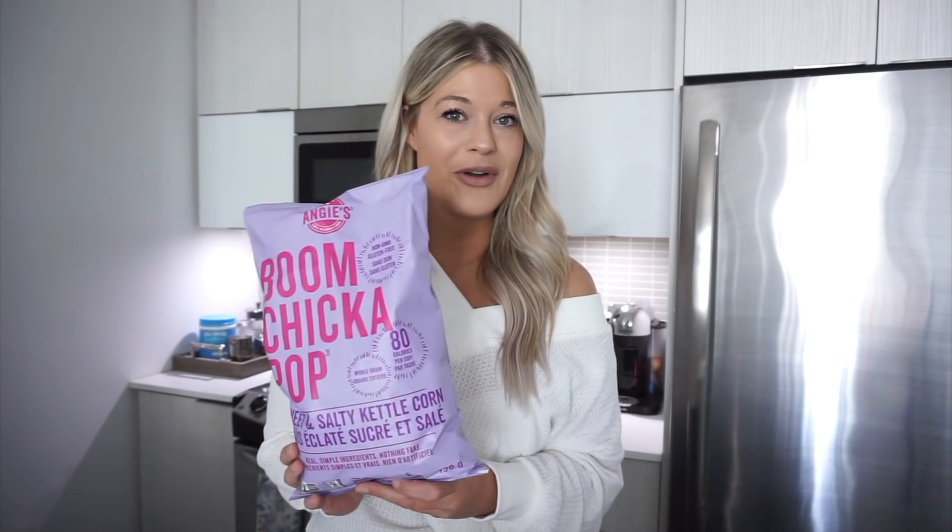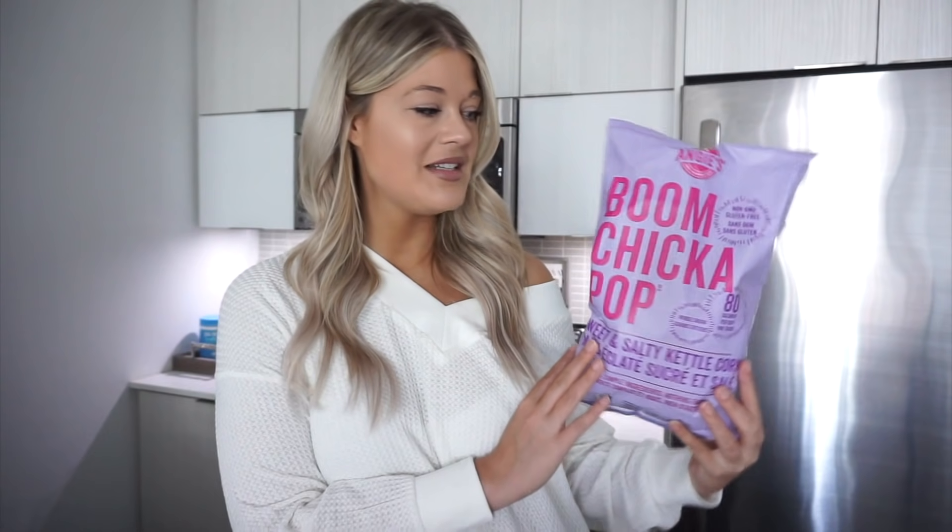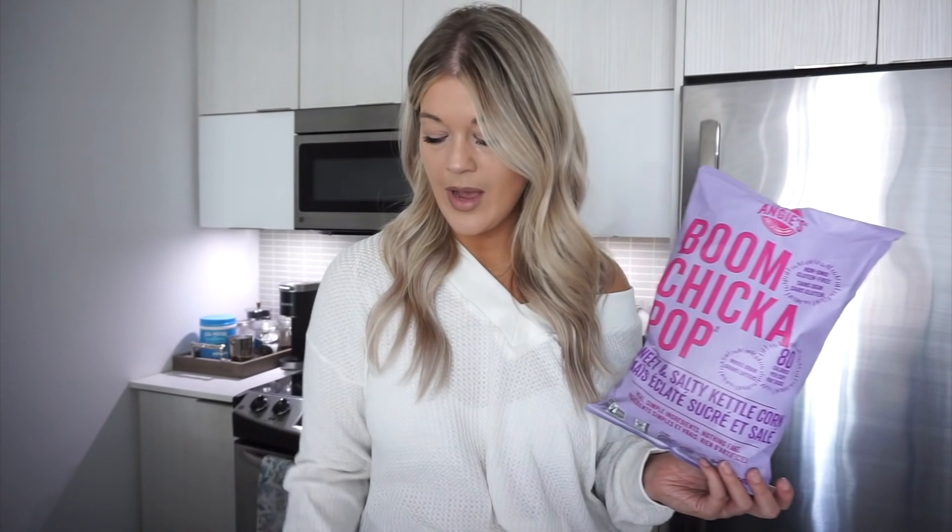Hey guys, okay, so it's snack time. We're having a little afternoon pick-me-up and I'm having some of the Boom Chicka Pop. Believe it or not, I've never actually tried this — I'm just not the biggest popcorn person. But I was really intrigued by this because it's the sweet and salty kettle corn, and I thought it would be a nice little sweet treat in the middle of the day. It's only 80 calories per cup — three points for a full cup — and the packaging is so cute. I'm also having an apple with it just because I want a little bit more fruit in my day today.